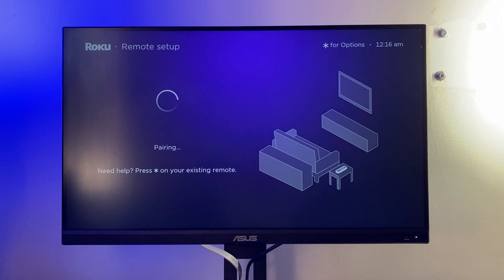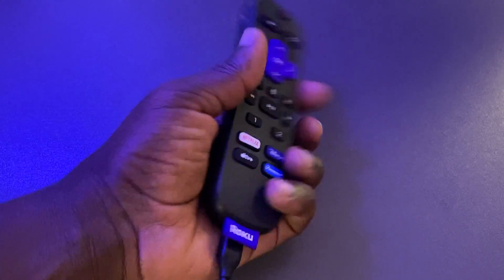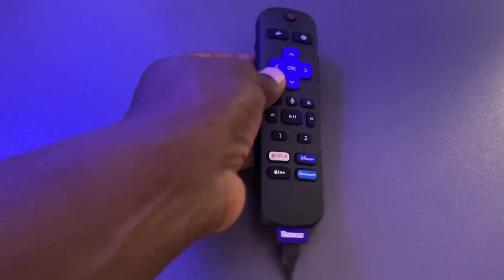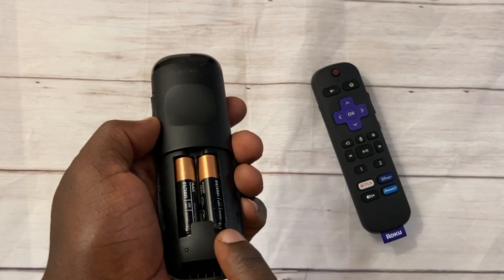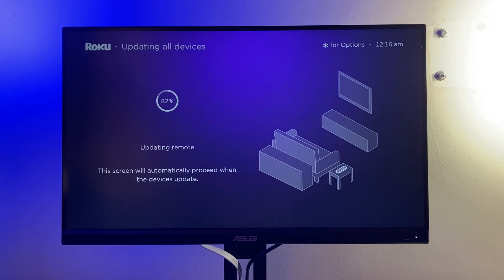Press the pairing button for five seconds and you should see an LED light blinking, then a pairing sequence will start on your Roku screen. You can see the battery level is at 82% — I had to fast charge the remote battery before starting. Just make sure your remote batteries are new or fully charged, especially in the case of the Voice Remote Pro.